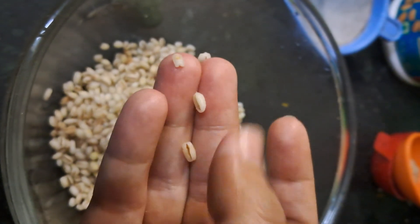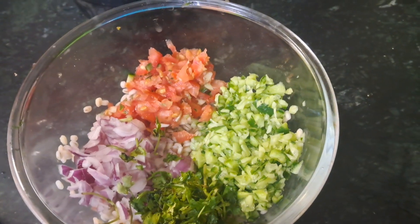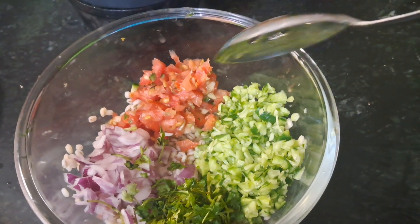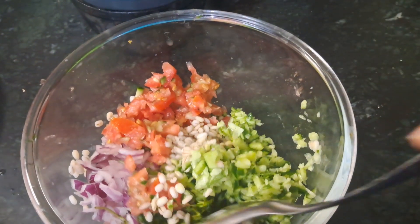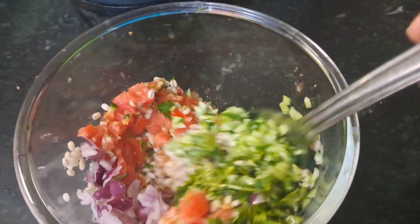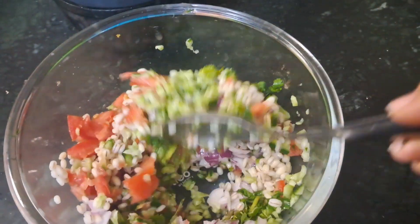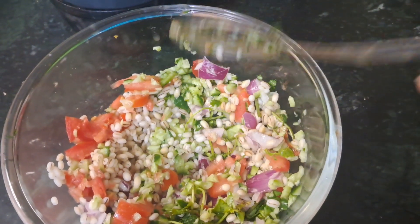Now, we will make it into a salad. For protein, you can add some oil. But I have kept it very simple and basic.